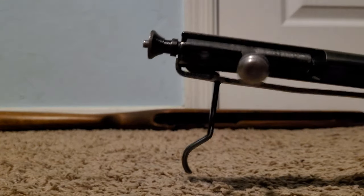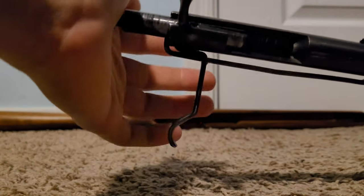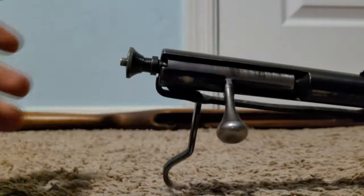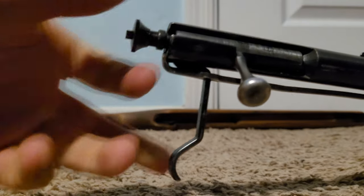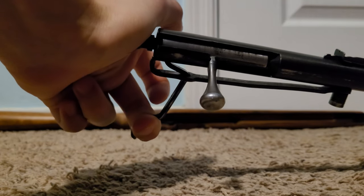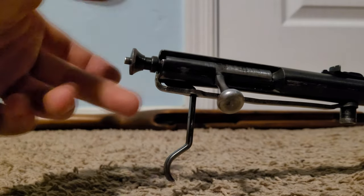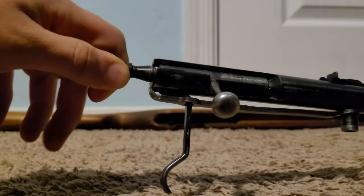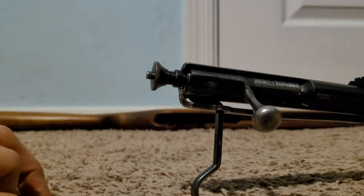Looking at this, you've got a dead simple action — this is all the working bits of the gun right here. You open it up, put your shell in, close it, then cock your striker, and you shoot. When you pull the trigger you can see this bar go up and down — it's kind of like a little spring. When you cock your striker it clicks into a notch, and when you pull the trigger that bar goes down and releases your striker. That's all that happens when you shoot.